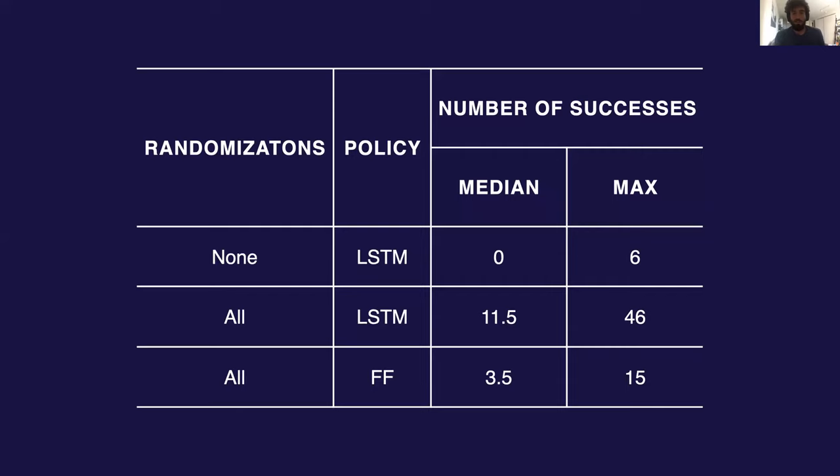We also quantified the performance of our system. We measured the median and maximum number of successfully achieved goals over 10 trials on the real robot with a few different setups considered. Domain randomization is absolutely critical to success — we get basically no transfer performance even from an LSTM-based policy without domain randomization. We also find that the LSTM greatly outperforms a standard feedforward model. We believe this is due to the memory present in an LSTM, which when coupled with our training approach allows for what we've been calling emergent meta-learning or domain adaptation.